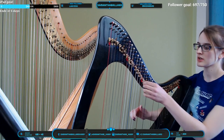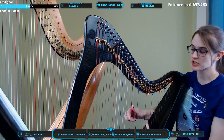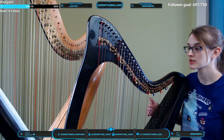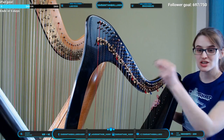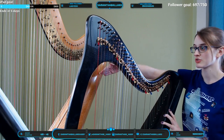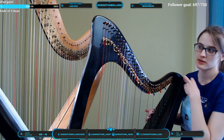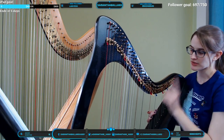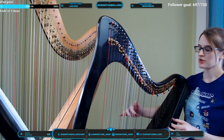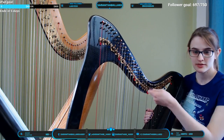What the levers do: when the lever is down, this is just C natural. When I push the lever up, it touches the string, makes it shorter, and raises the pitch by a half step. Now, the levers are for each individual string. On the pedal harp, the pedals affect every single string of that name on the whole instrument, but on the lever harp it's only for one string and you have to use your hand.